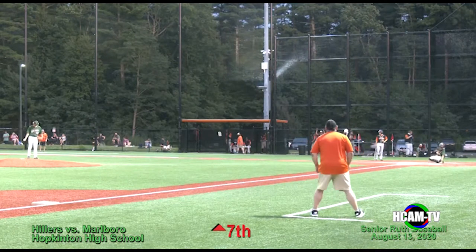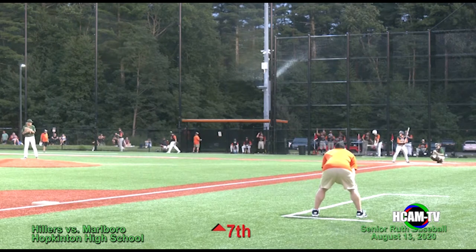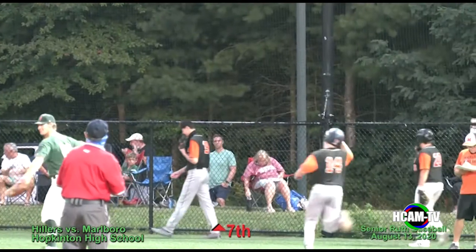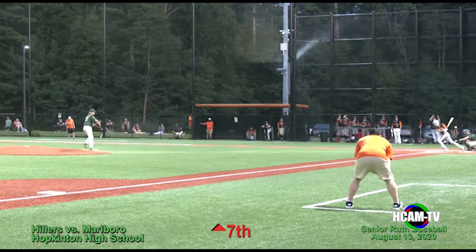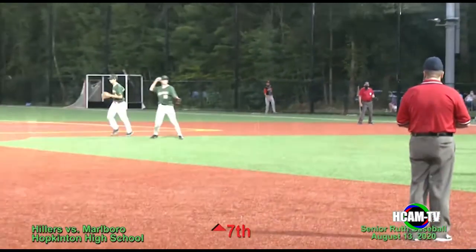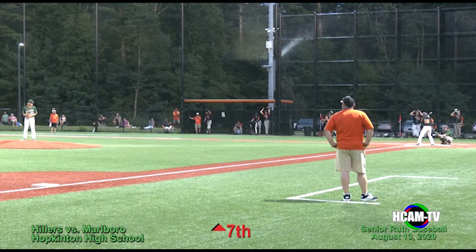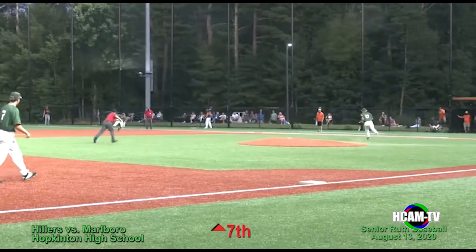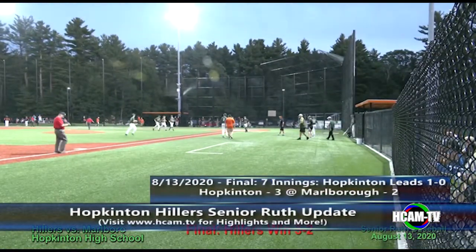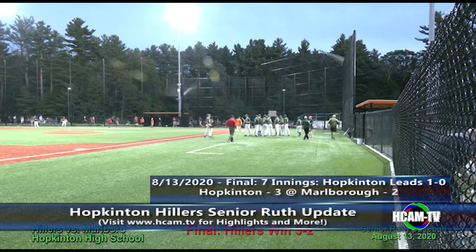Top of the seventh, Hillers leading three to two. Marlborough down to their final three outs. Game two will be at Marlborough High School tomorrow at 6:30. This is hit right up the middle to Waters — one away. The next pitch is up the left side, gloved by the shortstop, throw to first — two away. Marlborough down to their final out. This is hit up the right side — gloved by the first baseman, he'll run it over and get the three unassisted ground out for out number three. Hopkinton takes the game with a late comeback, three to two the final. The Hillers took the lead in the series one to nothing.